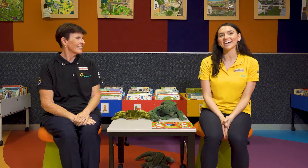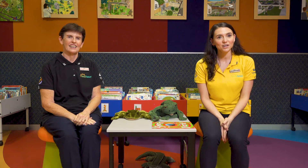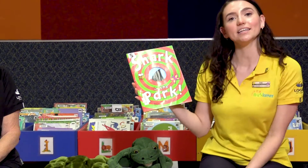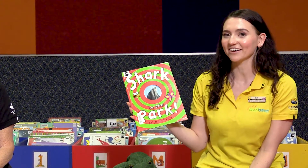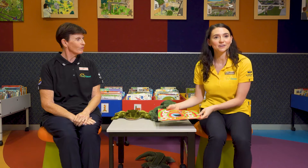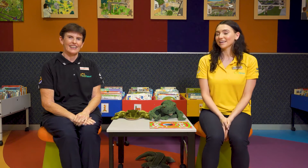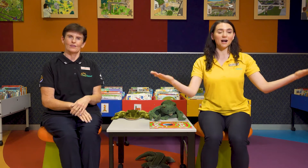And we are going to share a story with you today. The story that we have chosen to share is Shark in the Park by Nick Sharratt. But before we read our story, we're actually going to do our Acknowledgement to Country. So if you at home can use your arms to do the actions with us, we can do it together. Are you ready?